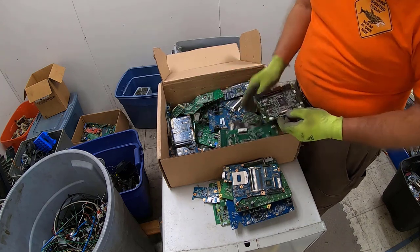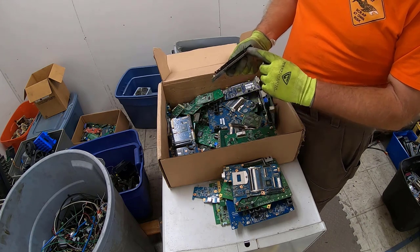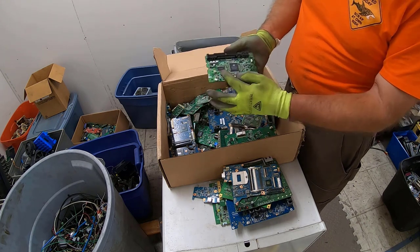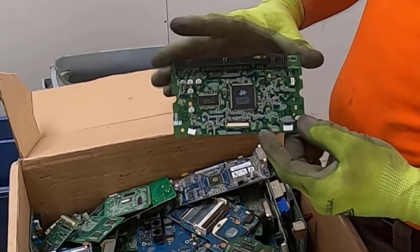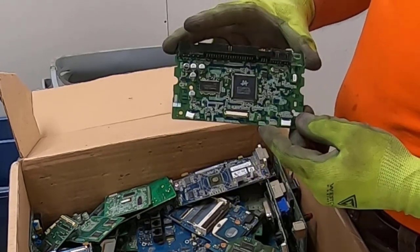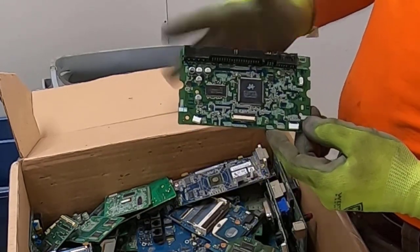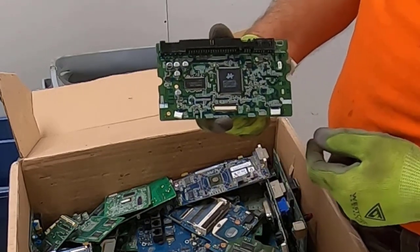Okay everybody in the comments — we had a line of gold pins and you can see the arrangement. What do you think that came off of? You can also see the size here. Go ahead and put down in the comments section what type of device this board came off of. Just a fun little game to play.